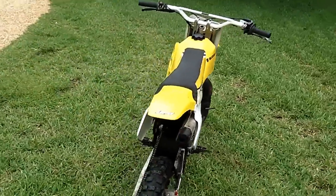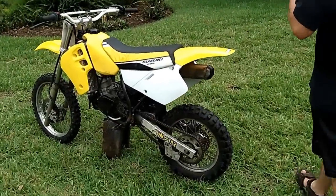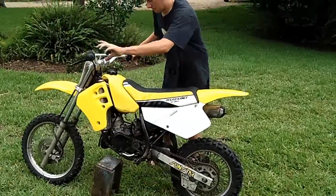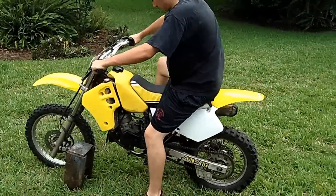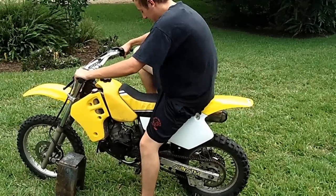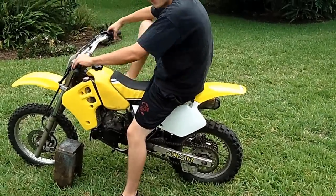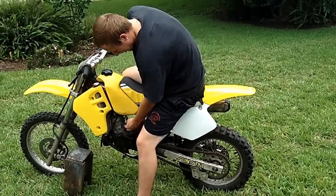Let's go ahead and fire it up. It hasn't been started in a few days, but it should start right up. Cold start. Old cold start. It looks good. Cold start, yeah — a little choke. The carb is flooding now.